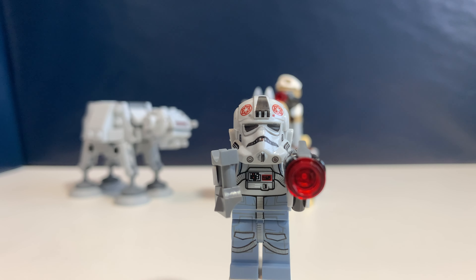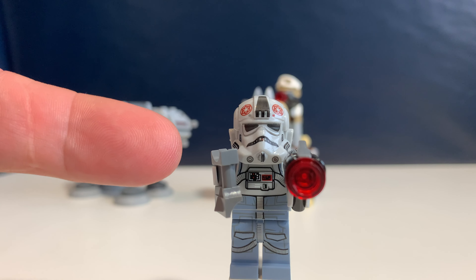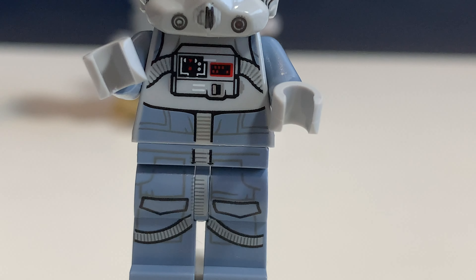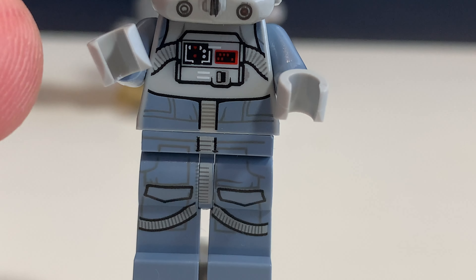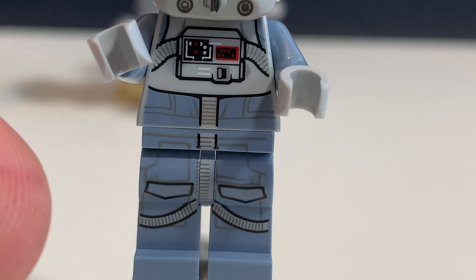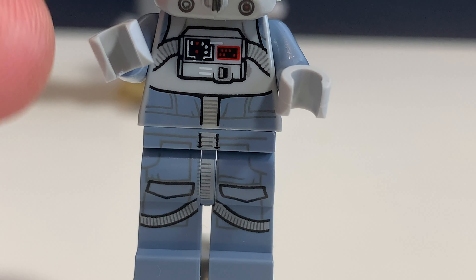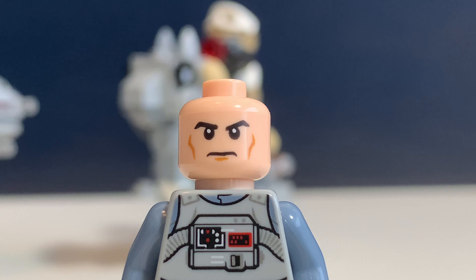The second minifigure in this set is the AT-AT driver and he has a pair of binoculars, also the same stud shooter. He has a really nice helmet and also a pretty detailed outfit with a print on his legs and on his torso — it's one continuous print. There's also a face and it's quite generic, but more than okay for this character because it's not one specific character from Star Wars, it's just an AT-AT driver.